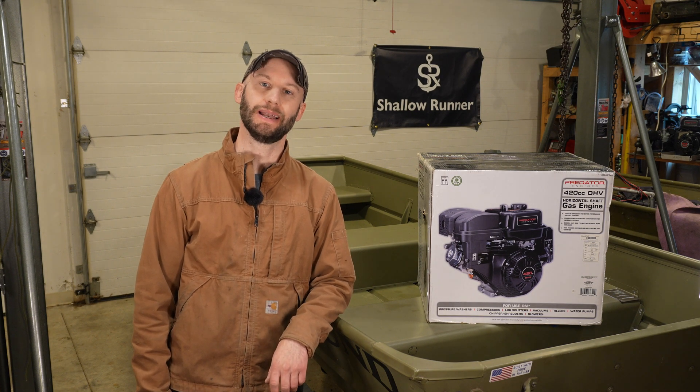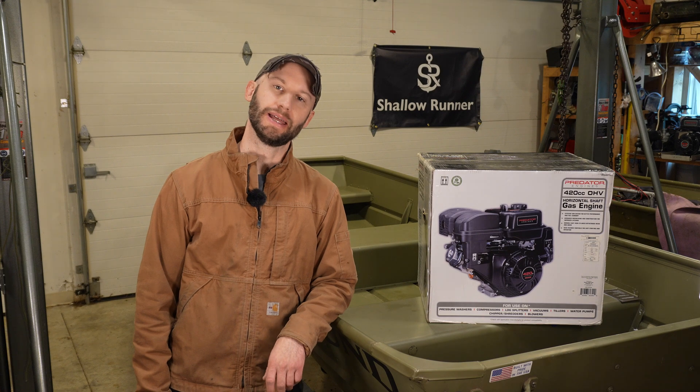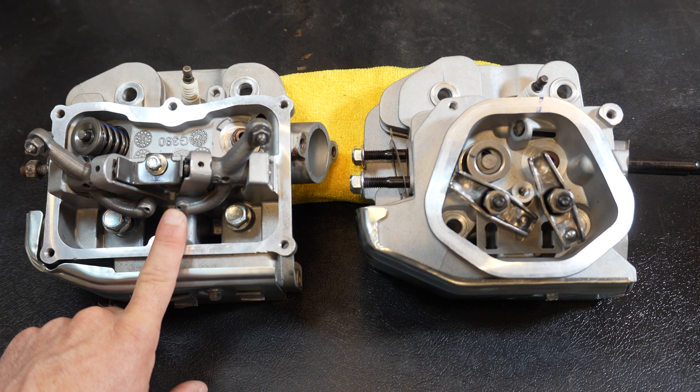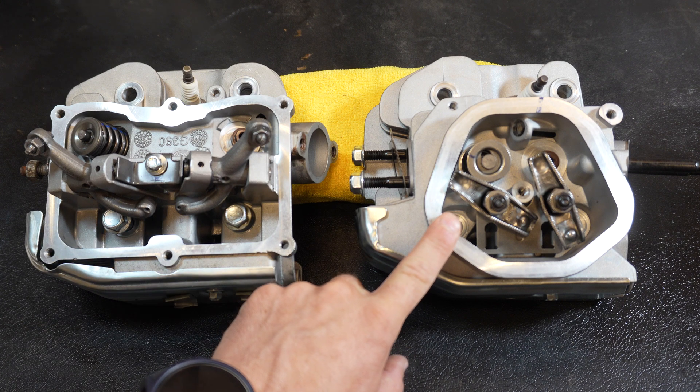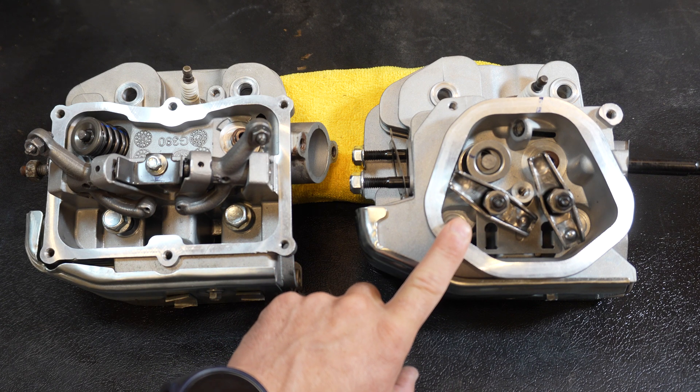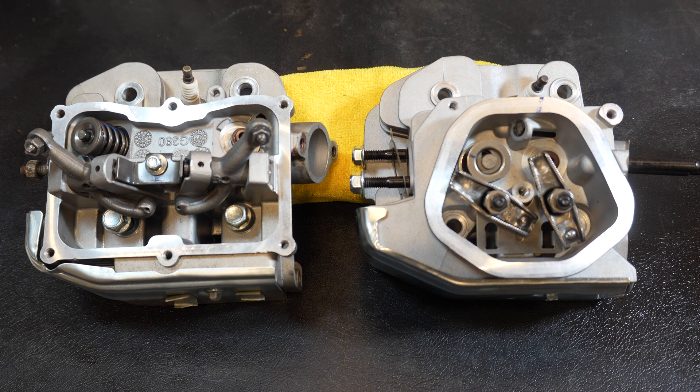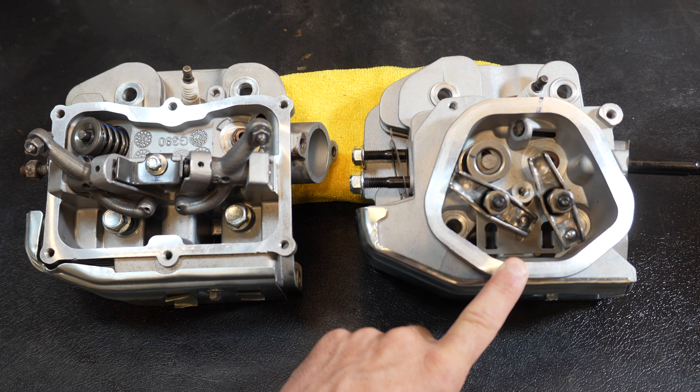So why does hemi versus non-hemi matter? It's based on cost. I can show you the heads side by side and explain what you're getting into. What you're looking at is a side-by-side comparison of the Predator 420cc hemi version and the Predator 420cc non-hemi version. This non-hemi version is simply a clone of the GX390. If you're going with the 420 route, I'd highly recommend the hemi version over the non-hemi, and there's a significant financial reason which is easy to see upon further inspection. This only applies if you're going to be upgrading these motors later down the road.